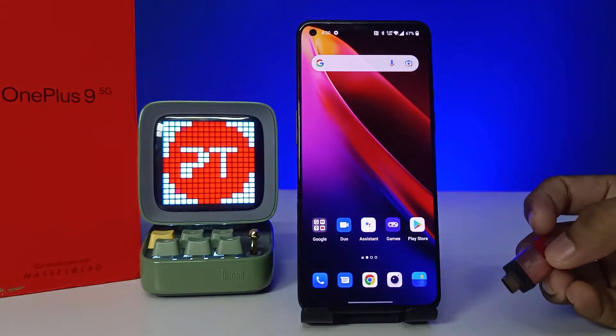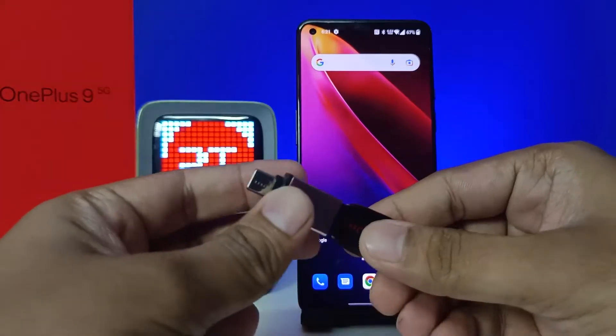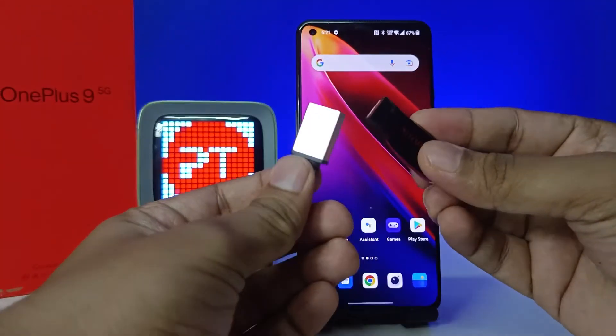Hey guys, welcome back to Phone Tricks. In this video we will learn how to use OTG, or an OTG pen drive, or a normal pen drive with an OTG adapter on the OnePlus 9 smartphone. Without further delay, let's get started.